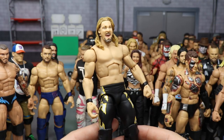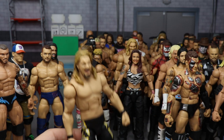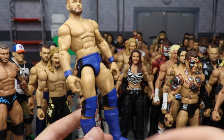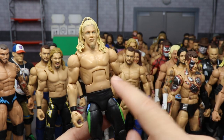SummerSlam 2011 Randy Orton where he took on Christian for the World Heavyweight Championship — black and light blue trunks. Then an early 2000s Chris Jericho in the lightning attire with a Jax R3 head sculpt, made by Showstopper Custom Figs. Really love this one.